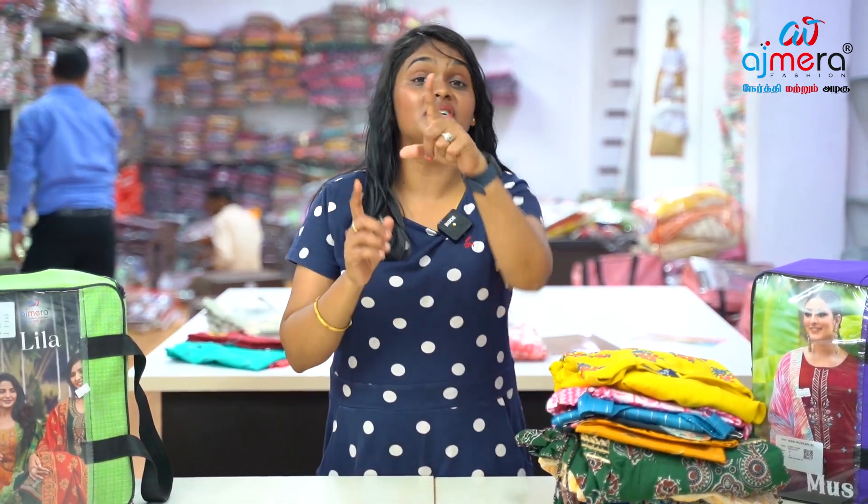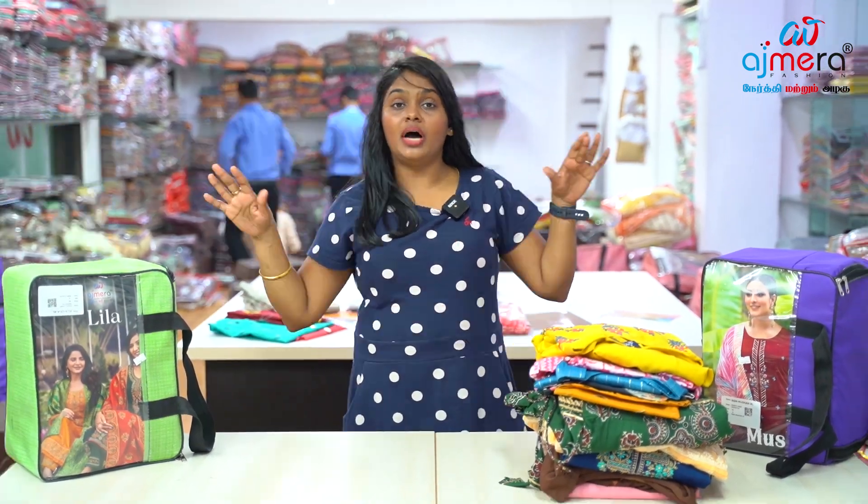You can purchase the new Diwali arrivals.